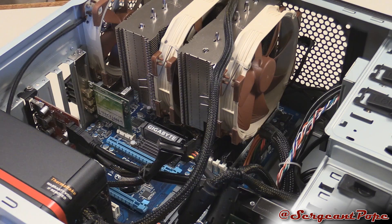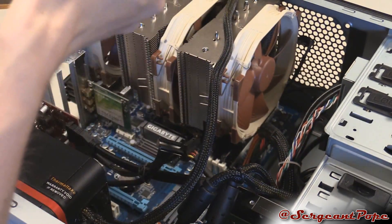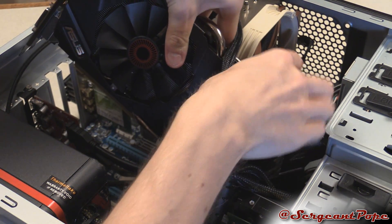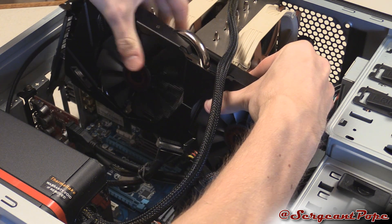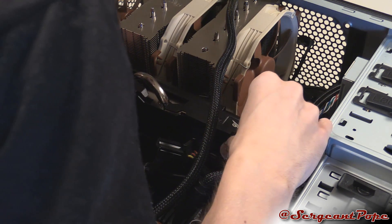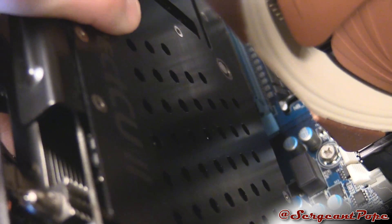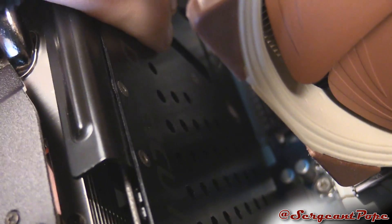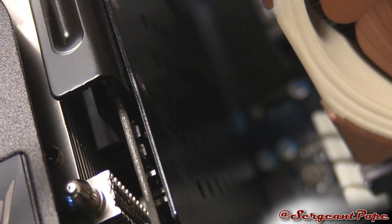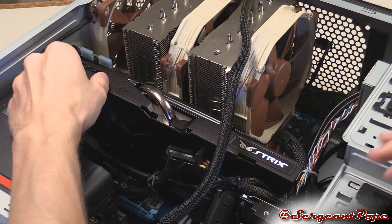Once you have that all figured out and your graphics card has enough power from the power supply, it's time to plug it in. Pull off the side door again, line up that slot, and press the graphics card firmly into the slot. Make sure you don't use too much force — if it's not lining up right, make sure it is lining up properly, because motherboards aren't fun to replace. Just be gentle with it and it should line up right into place.